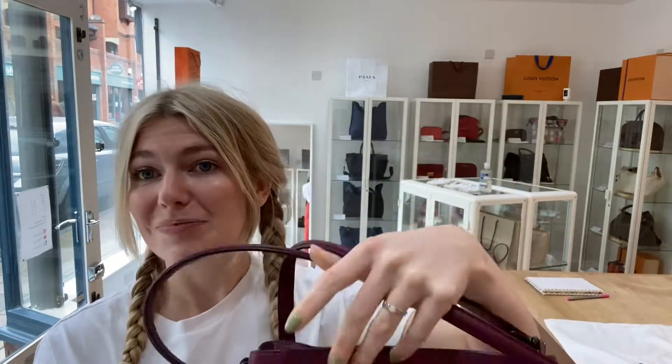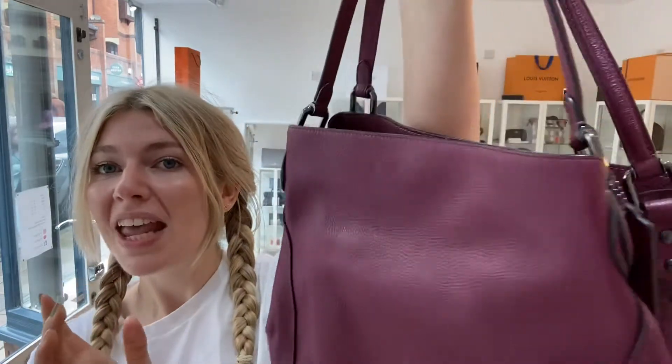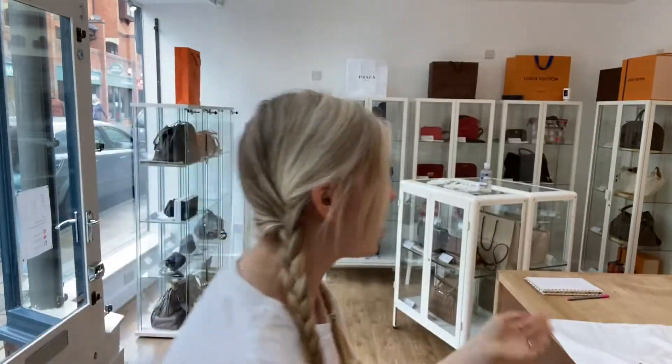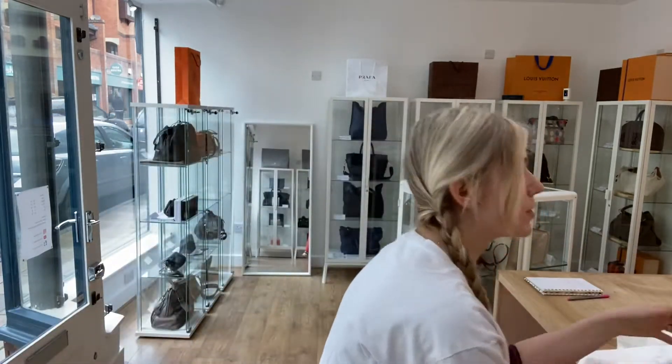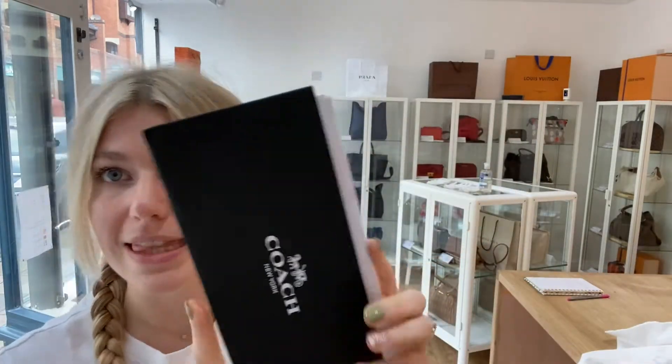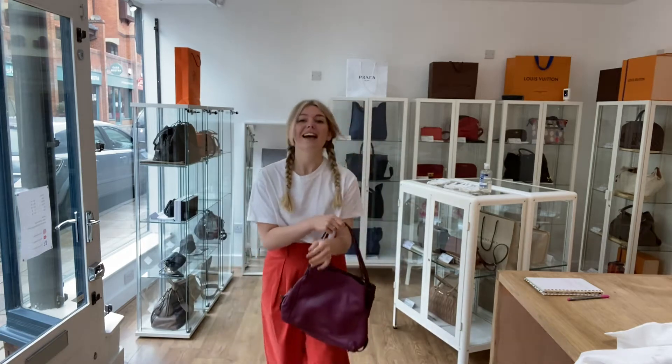It's just really special - I think it's beautiful. It comes with the Coach dust bag, the Coach envelope, and the receipt that came with it. Let's go through the features, but let me show you the sizing first.